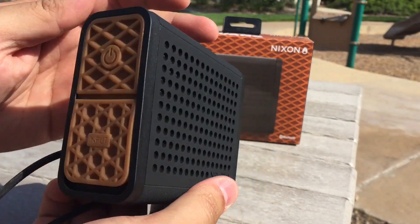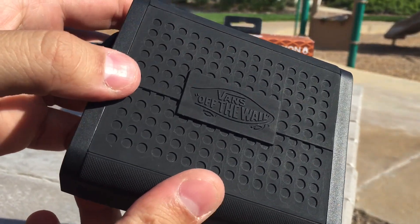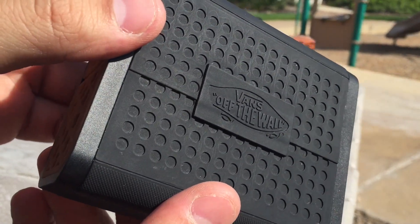As you can see on the sides, you've got the waffle grip that you usually see on the outsole, and then you have that blacked-out heel tab, which is really cool.